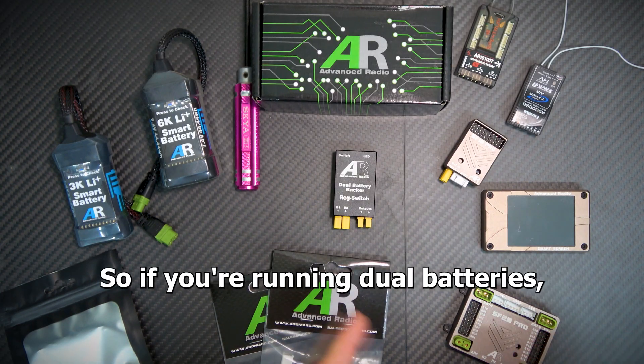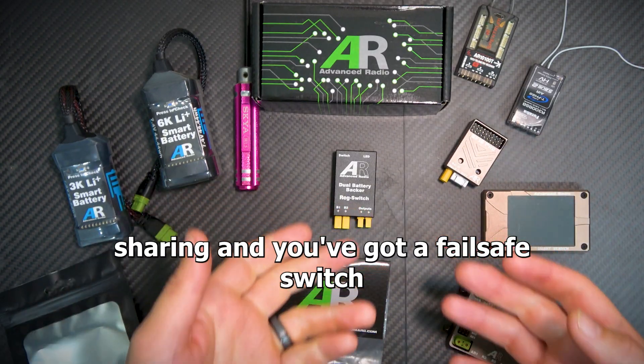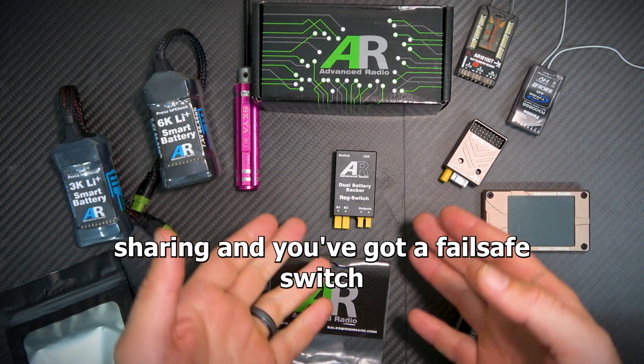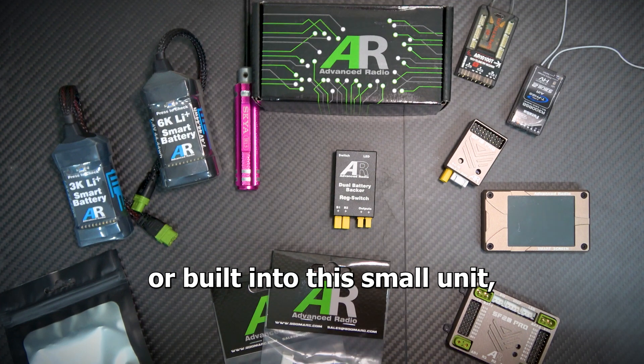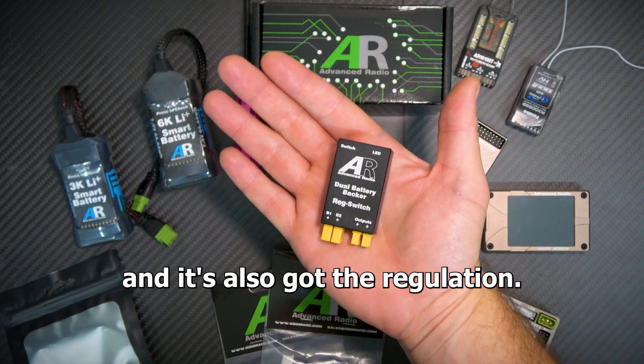It is also a failsafe switch, so if you're running dual batteries you've got the redundancy, the battery sharing, and a failsafe switch all built into this small unit — and it's also got the regulation in it.